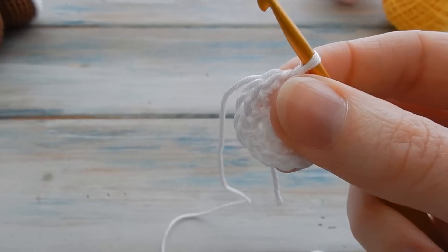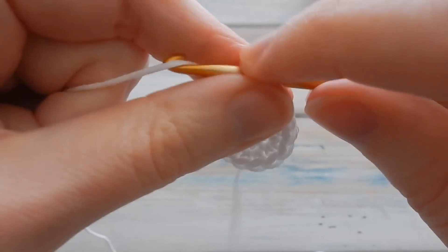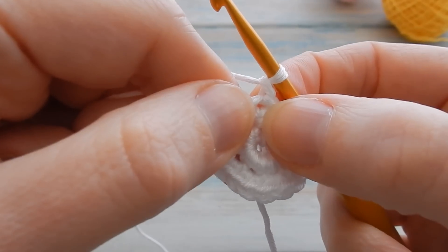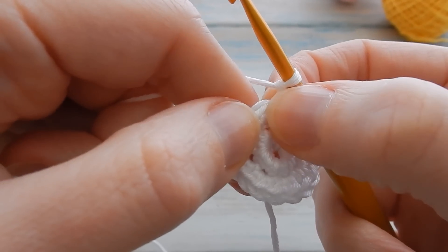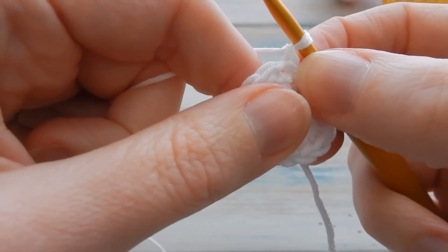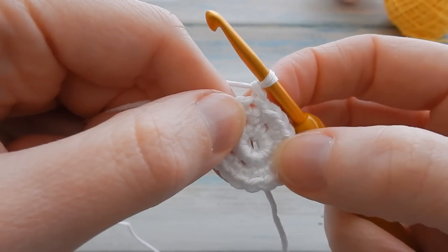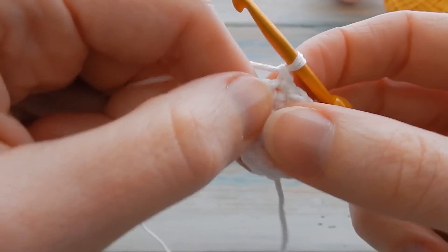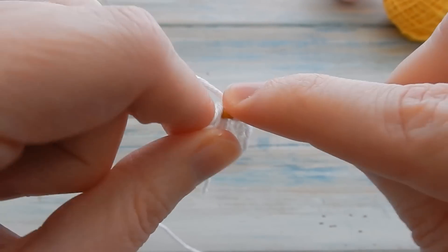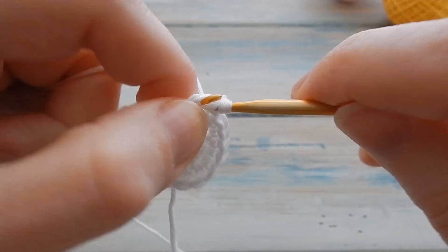Moving on to round three, do a little chain one — don't count that as a stitch. This time we're going to do one single crochet then two single crochet, one single crochet, two single crochet back to the beginning to get a stitch count of 24. It literally is just like the beginning of the head on the baby. Starting in the same stitch you slip stitched into, do one single crochet.